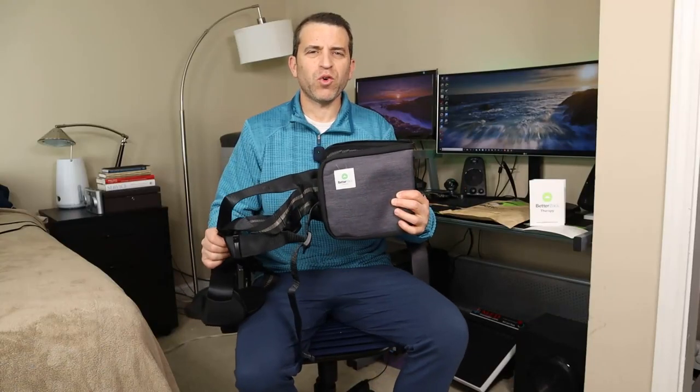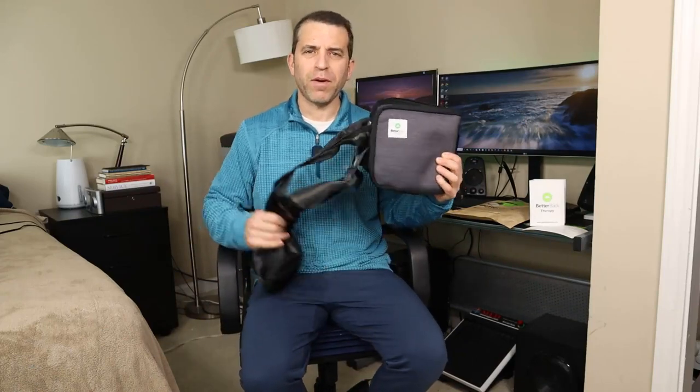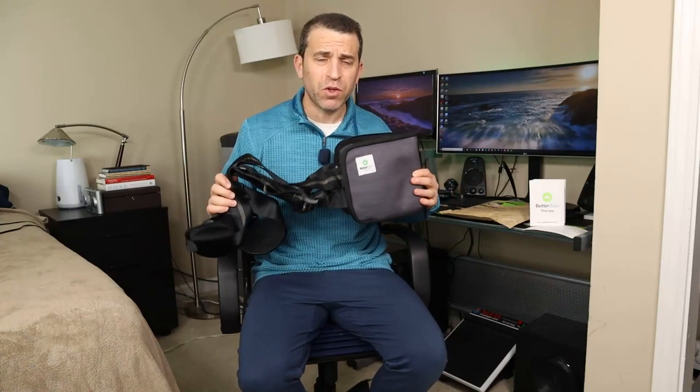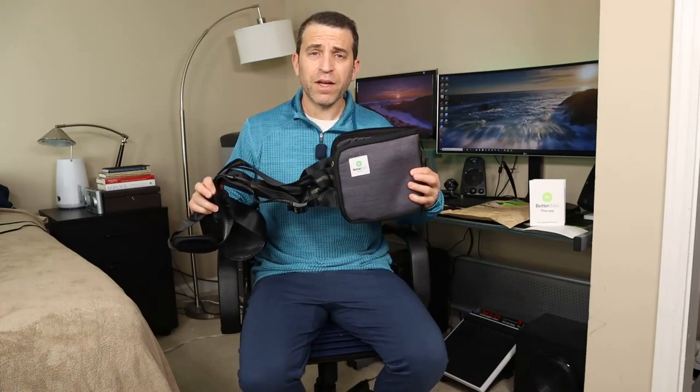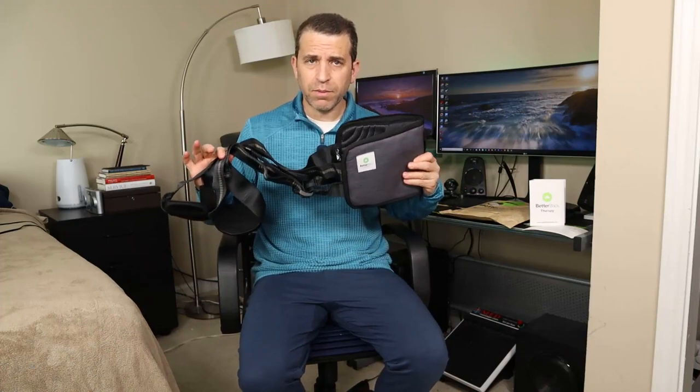Hey, what's going on everybody? Hope you're having a great posture day. We're going to talk about having better posture when sitting with the Better Back — a very cool product. You've probably seen this on Shark Tank. Catherine was on there and has had a very successful campaign on Kickstarter, and now it's available to the public to order.